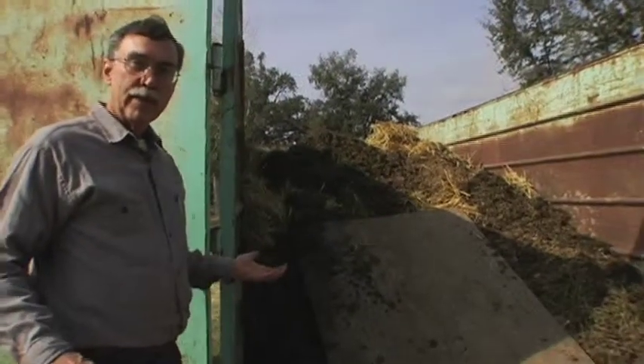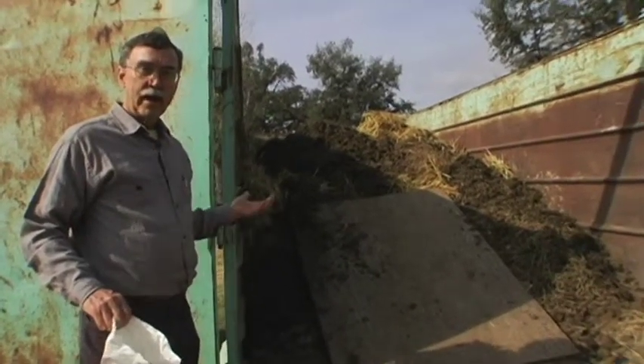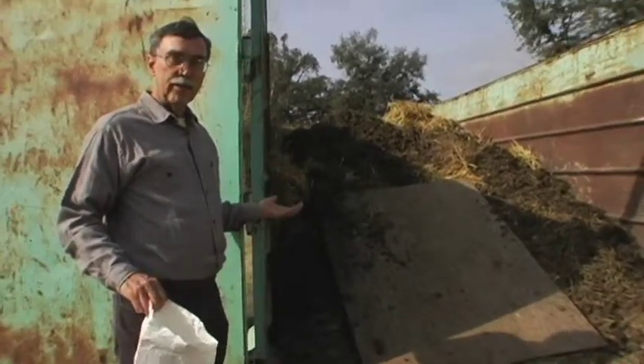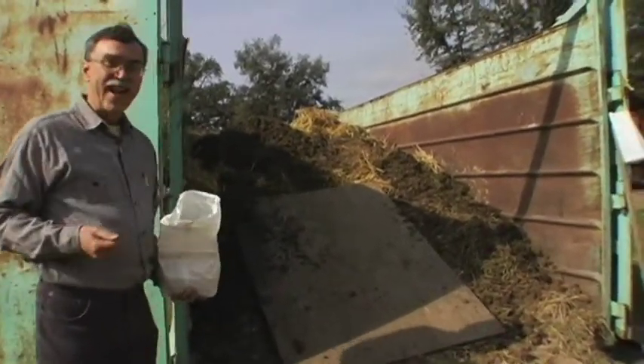Here we are at the dumpster with the manure in, and it's a really great place for breeding flies. So, do we throw in some fly parasites? Nah.